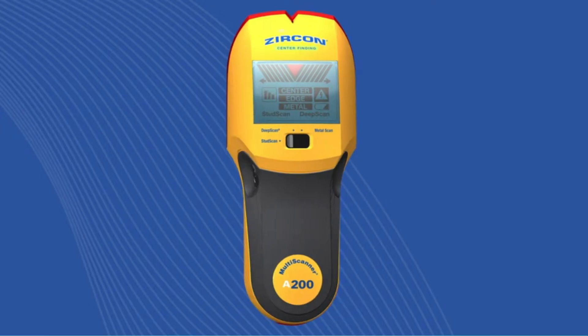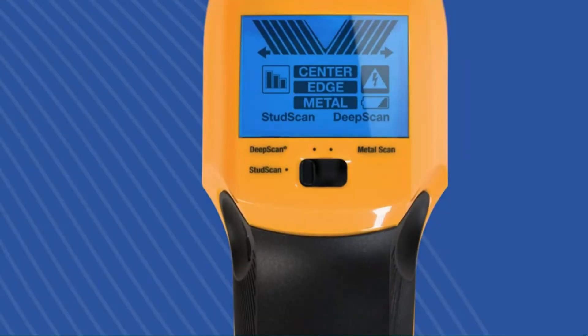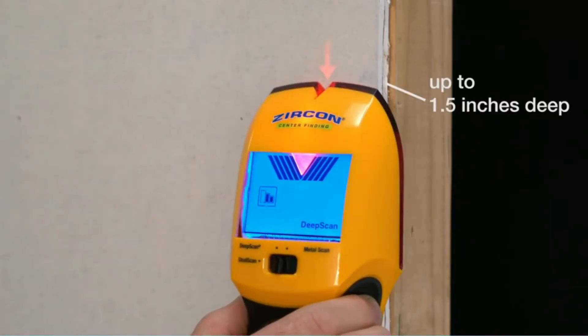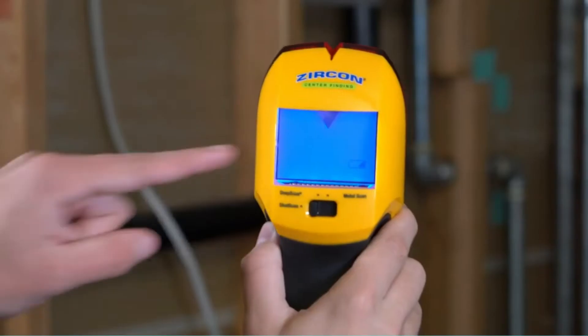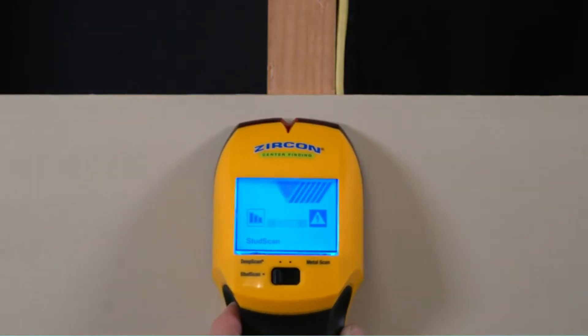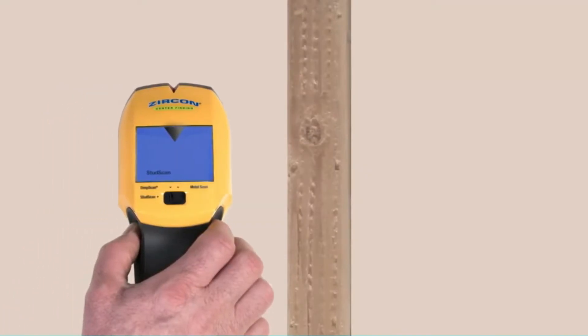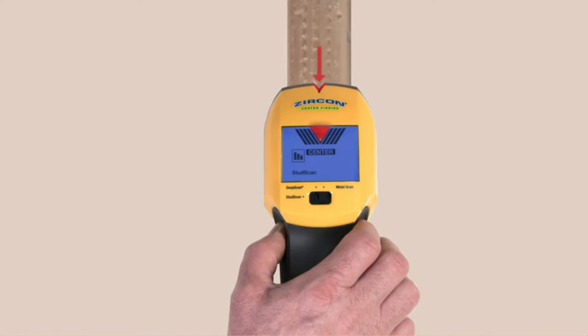I inserted a 9-volt battery and the stud finder was ready to go. As I slid the tool across the surface of the test wall, diagonal lines appeared on either side of the digital display to indicate the sensors were moving over a stud. As soon as I reached the stud's center, the lines met in a V, and a lighted red arrow appeared on the wall above. The red arrow was right on the center of the stud, and had I inserted a nail or screw at that point, it would have been dead on.